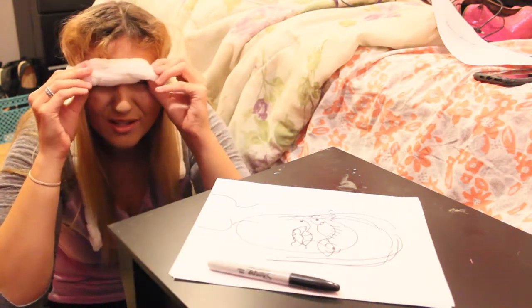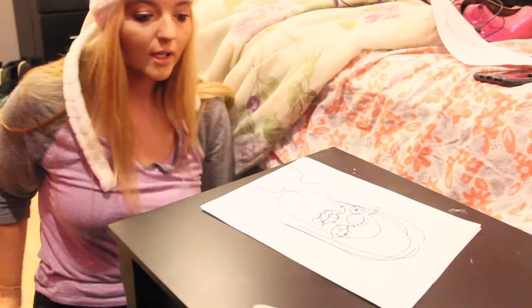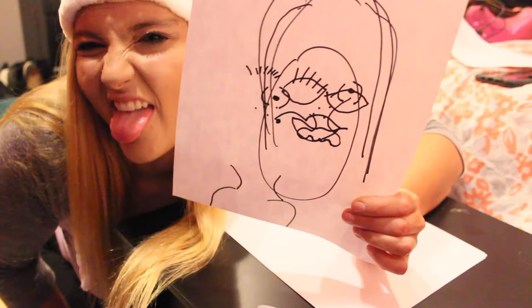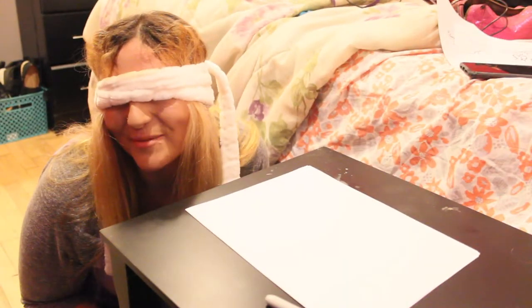Oh god, this one's gonna be tough. Oh my god, I look really pretty — spitting image. I mean, how much closer can you get? Next is a dinosaur. Let's try it out. Do I look like a mushroom? My hair is just a complete disaster right now. Where did I put the Sharpie?